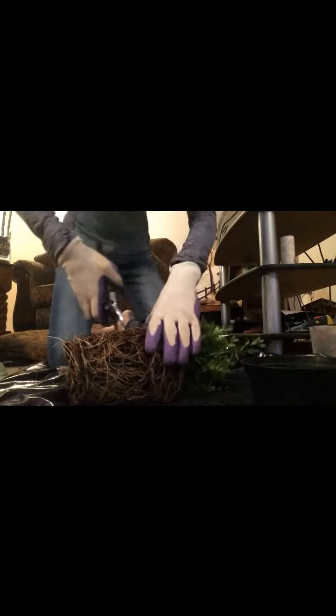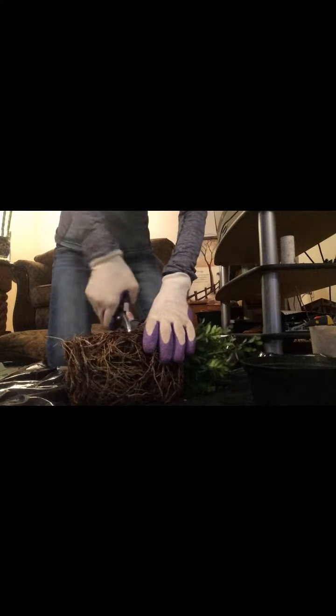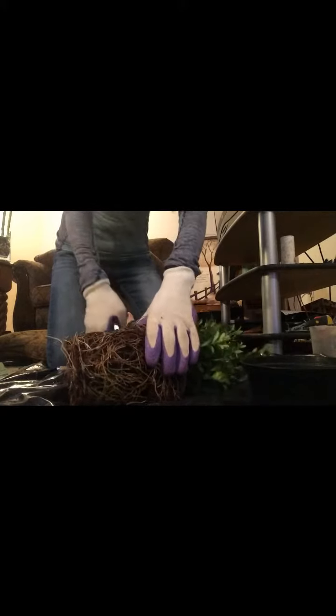We're gonna go ahead and take care of that right now. With boxwoods they are very resilient to pruning — root pruning or pruning on the top — so I know that we can do this and it'll be all right. I'm just gonna start by just hacking this away.